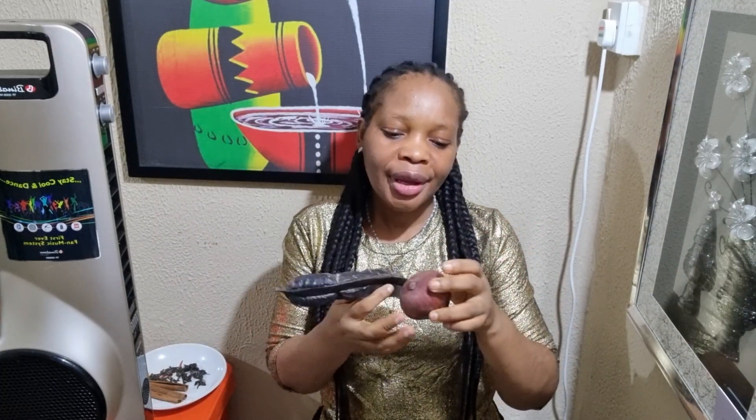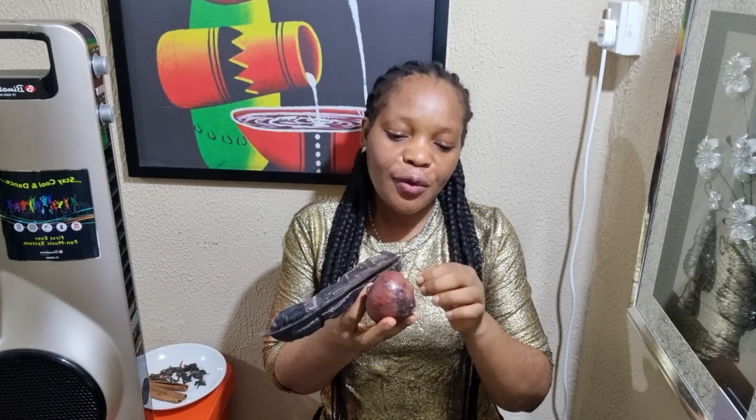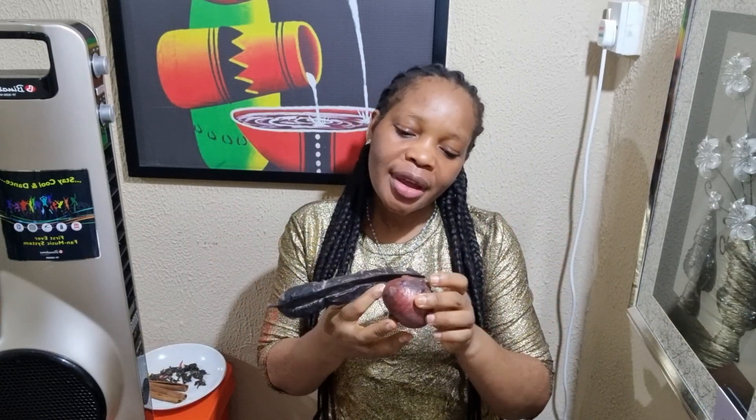Next time you buy an onion and peel it, remember that you are not to throw off the onion peel. Most times we assume that by the time we get the flesh, the peels are useless. But today I want to tell you that you should stop wasting your onion peels.